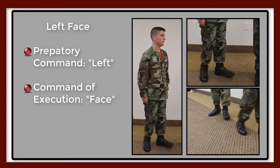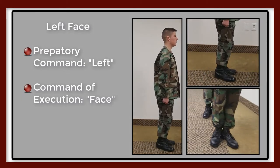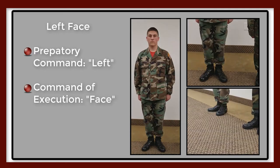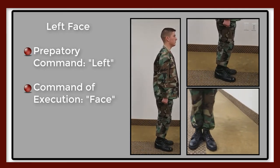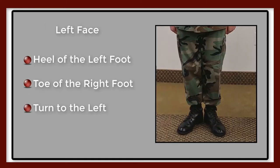This command tells you to turn to the left. The preparatory command is 'left' and the command of execution is 'face.' Assume that you are halted at attention and that you have received the command 'left face.'